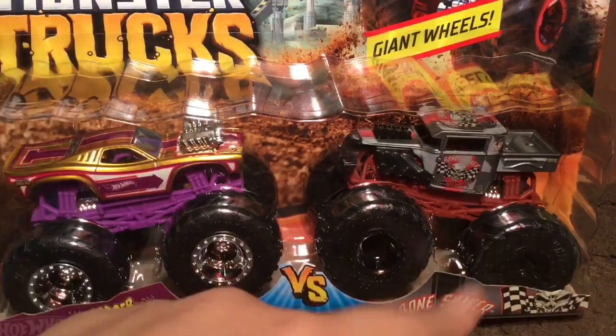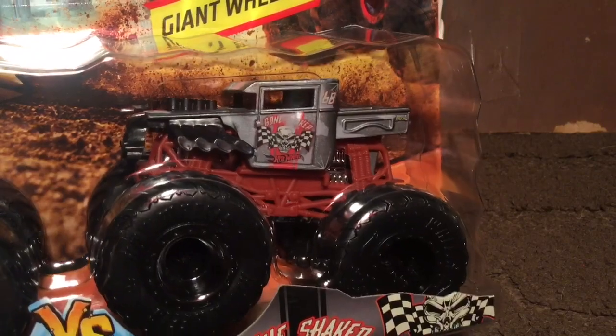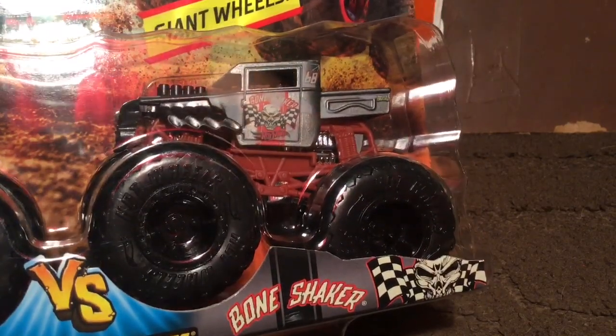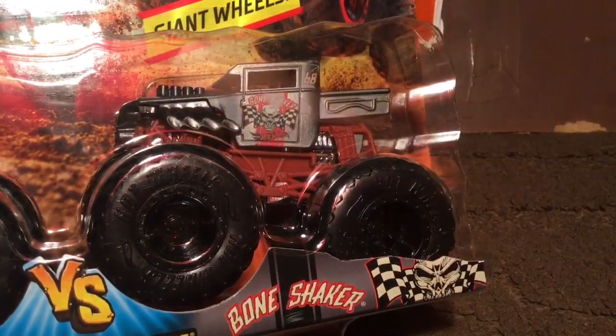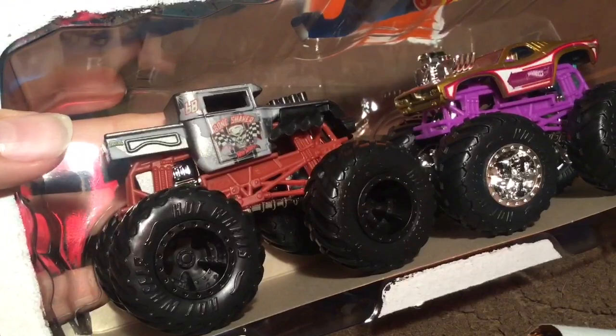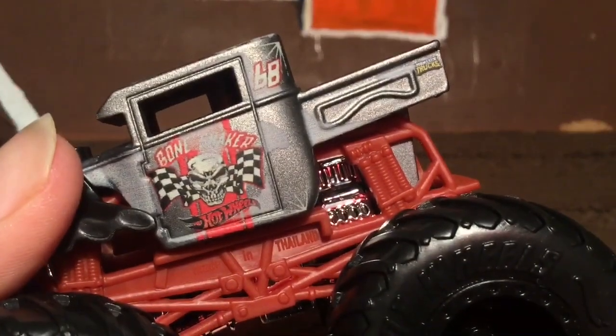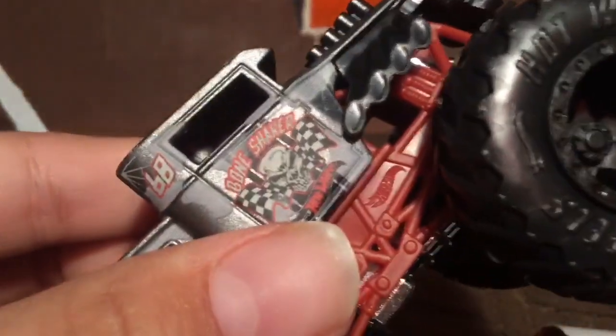Roger Dodger and Bone Shaker — this is honestly maybe one of my favorite Bone Shakers they've made. It looks so clean. It looks like they have a tampo slide right there. Now that I'm seeing the other side, it does not look like a tampo slide — on one side it says Bone Shaker and it's kind of faded away, but on this side it's perfectly fine. So that is an error.